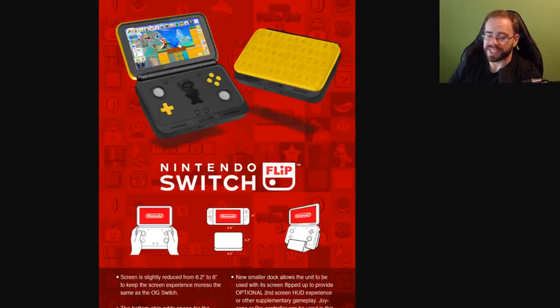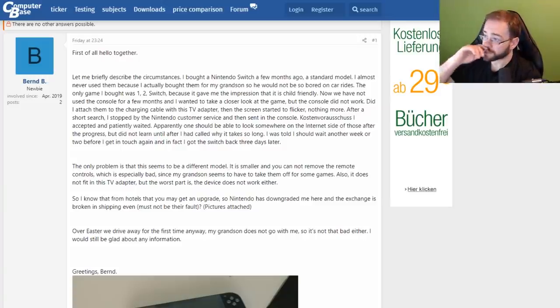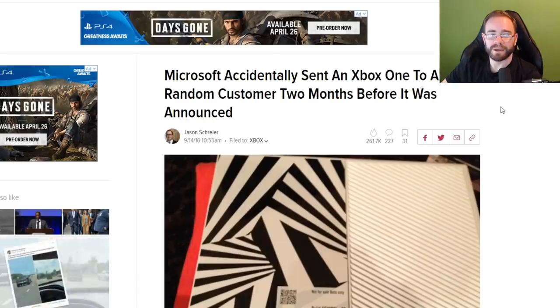It has to do with the control sticks on the Joy-Con controllers. This is the actual thread, and the backstory sounds ridiculous, but I think I know where they got the idea. This is on what I believe is a German forum called Computer Base — it had to be translated. The person posting has a new account, so red flags right away. The story is that they sent their Switch away for warranty work and got back essentially a Switch Mini that appears to be a prototype unit. I don't believe this to be true at all. But the funny thing is, this has actually happened before — but with an Xbox. Microsoft accidentally sent an Xbox to a random customer two months before it was even announced.